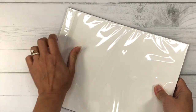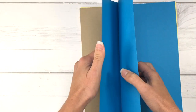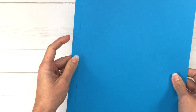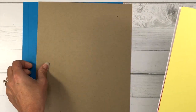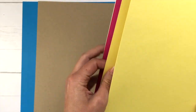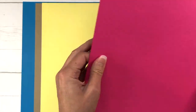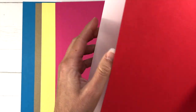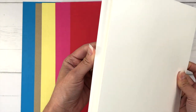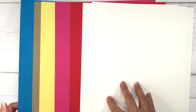You always get eight and a half by eleven sheets of cardstock, so let's take a look at the colors for this month. The first color is a very bright blue called pool — you get two sheets. You also get a sheet of ginger snap, which is the craft cardstock, two sheets of lemonade which is yellow, two sheets of guava which is a very bright pink, one sheet of strawberry which is red, and four sheets of powdered sugar which is white. That's the color palette for this month.